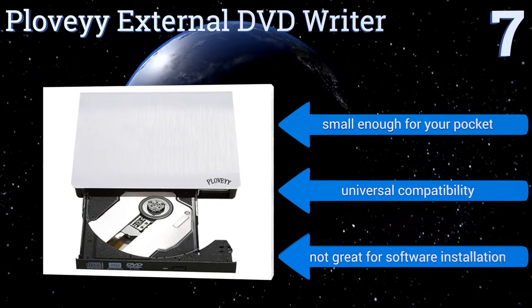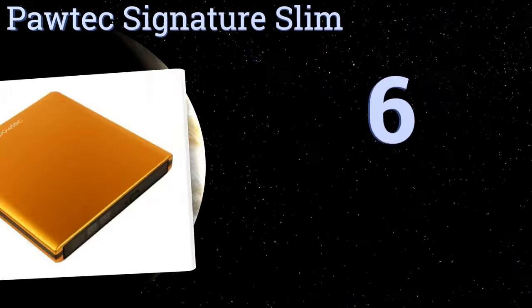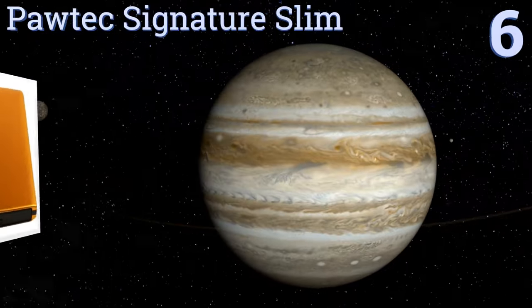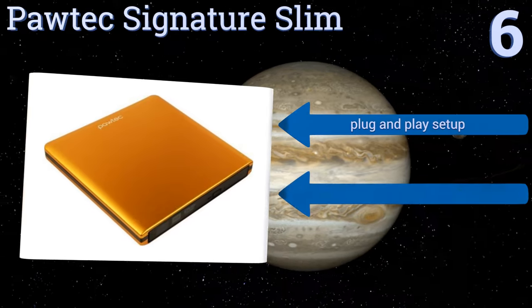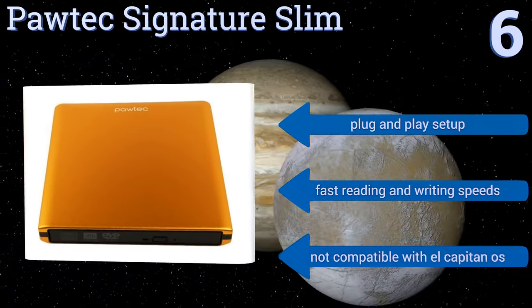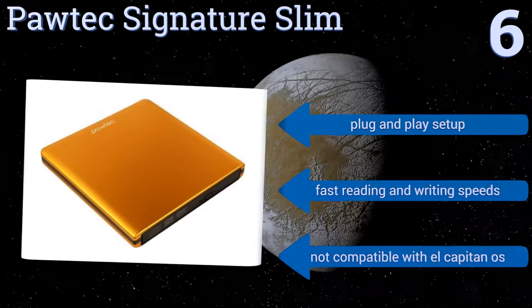Moving up our list to number six, the Port X Signature Slim is made from lightweight aluminum, so it's long-lasting and portable. It works with the most recent Windows operating systems and Mac OS X. The bright orange finish makes it stand out, and the LightScribe feature creates custom disc labels. It offers a plug-and-play setup and fast reading and writing speeds. However, it's not compatible with the El Capitan operating system.